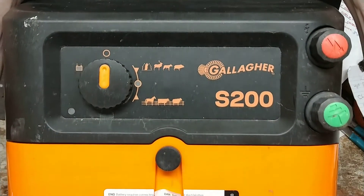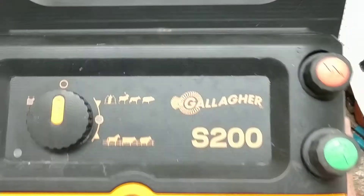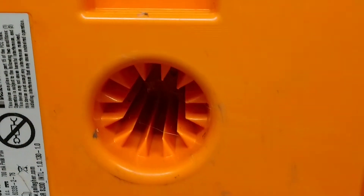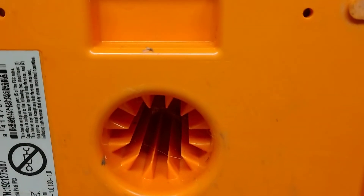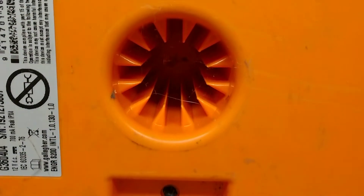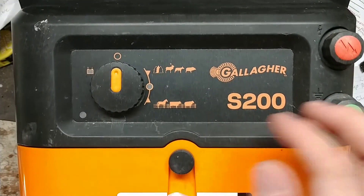We work on all brands, but let's talk about this unit. The construction is really good — it's heavy, it's got two 12-volt batteries inside, and it's designed to sit on top of a T-post. That hole right there is a 360-degree mount for a T-post, so you can put the post in any direction and the unit can sit on it any way you want.